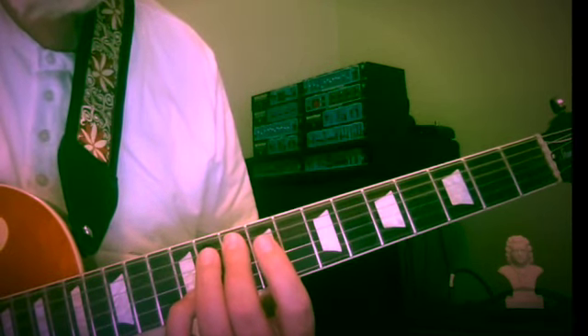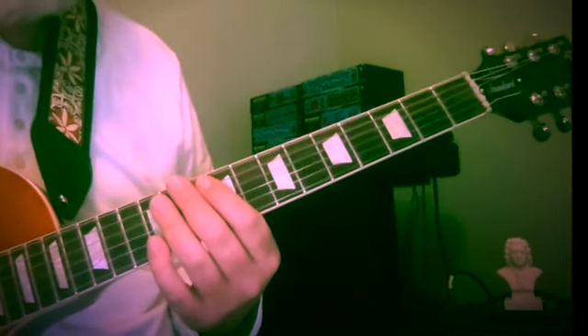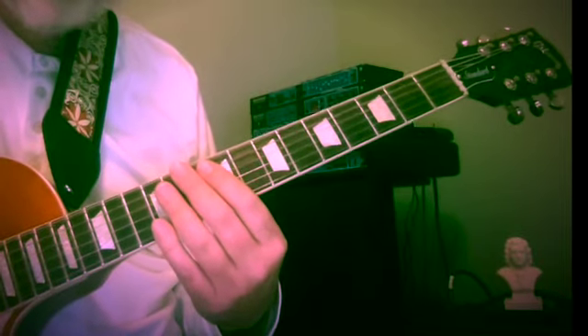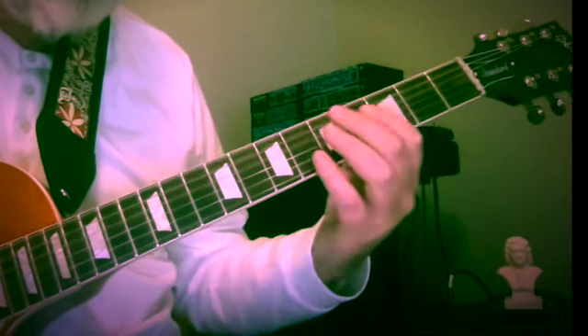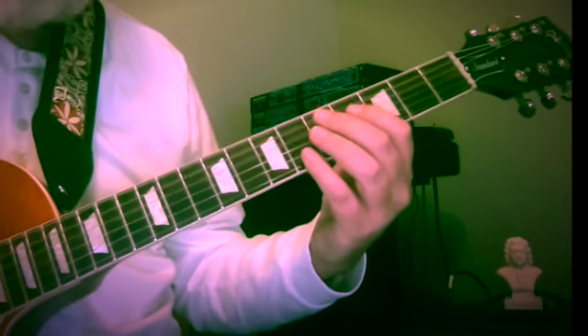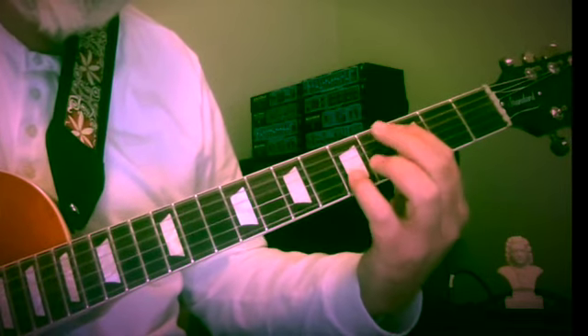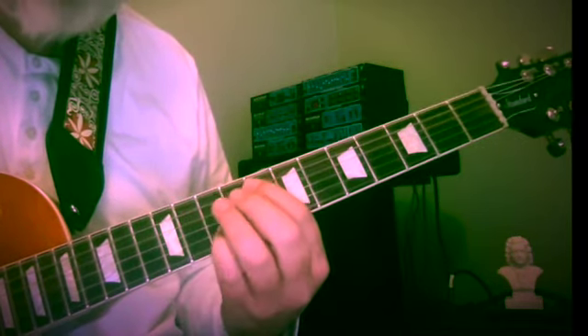I'd like to spend some time and introduce you to Melodic Motion Etude number 58. This is a seemingly simple little two-part exercise with an upper voice that's active and a lower voice that's active, but I invite you to play along, get your guitars and try it. It does take some concentration because we're having to leapfrog positions.